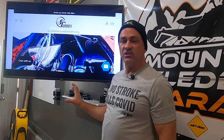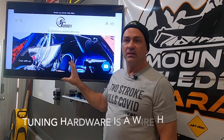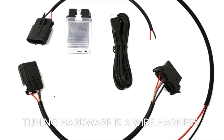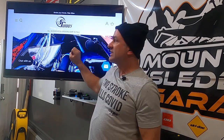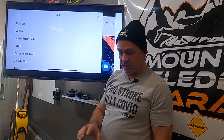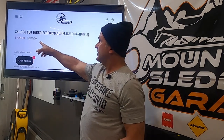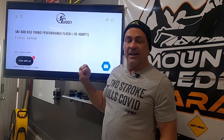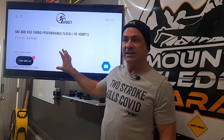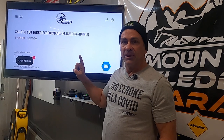Now we're going to look at Silber first. There are a couple of things you have to be aware of. You have to buy a license and the tuning hardware. You can buy both at once in one package. This is their Skidoo 850 Performance Turbo Reflash — $430. That comes with all the cables you're going to need to flash, and it also comes with the license to flash one snowmobile.